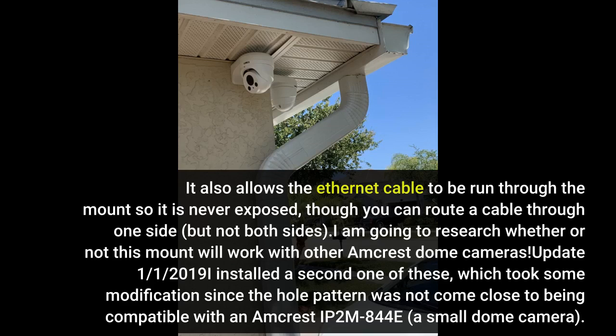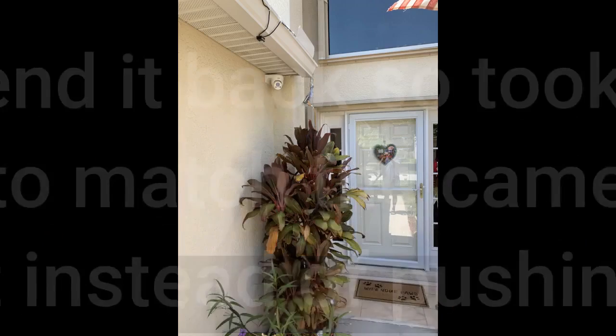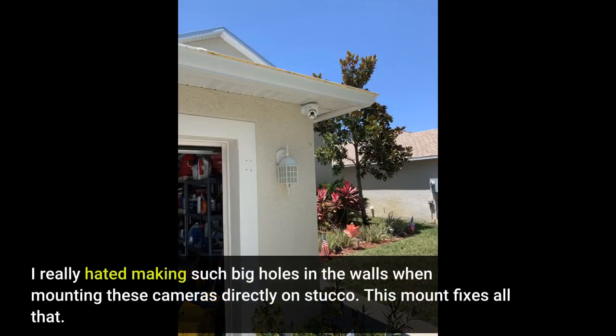Update 1/1/2019: I installed a second one of these. I didn't want to send it back so I took to drilling. I also painted the mount black to match the camera. This time I tucked the wires in the mount instead of pushing them in the wall. There was plenty of room for the cable. I will be drilling smaller holes just big enough for ethernet cable and then using these mounts or junction boxes. I really hated making such big holes in the walls when mounting cameras directly on stucco. This mount fixes all that.